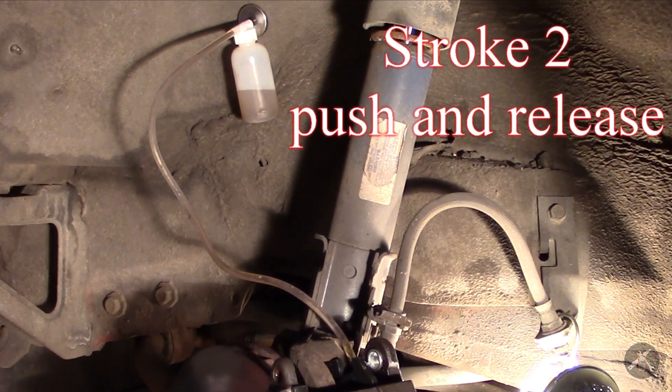This bleeding process is a little extra difficult because unfortunately the master cylinder did bleed down and the reservoir ran dry. So we're not only clearing the caliper out, but we have to run all the air out from the master cylinder all the way down to the caliper.